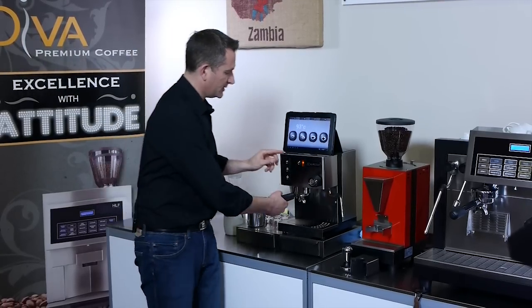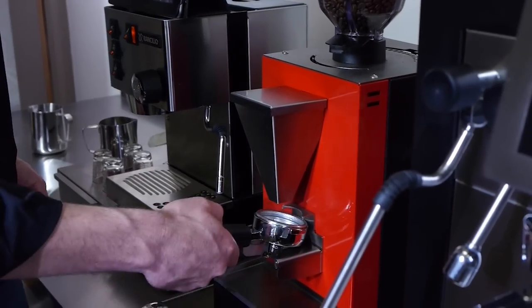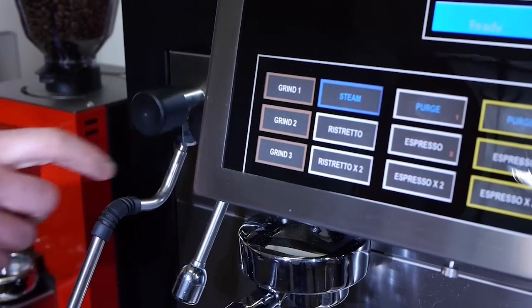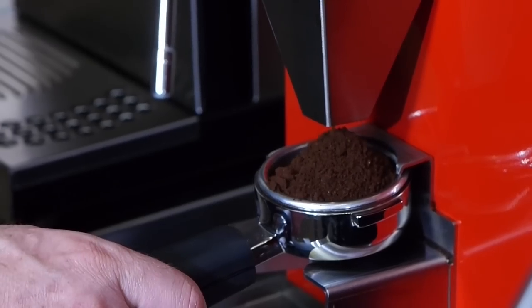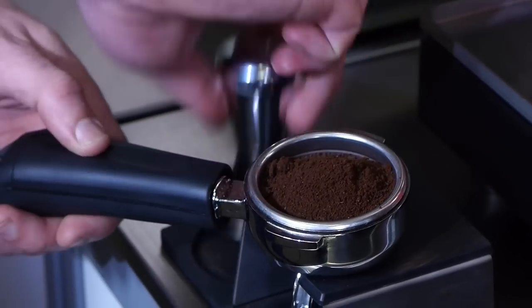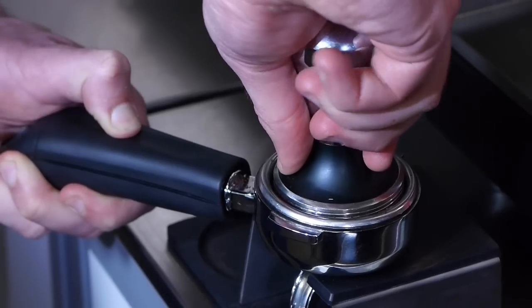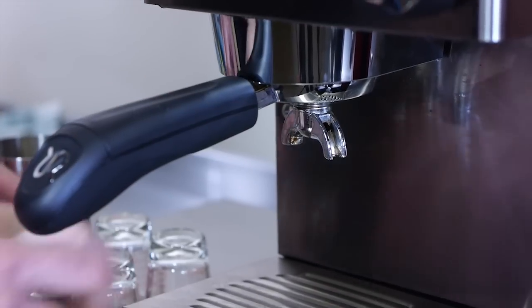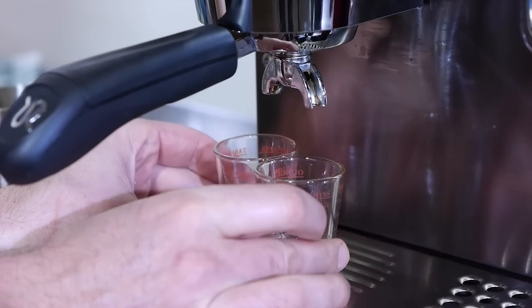So I take my group handle, pop it in this HLF grinder we've got, give it a tap, pop it in the machine and let's program up a button.